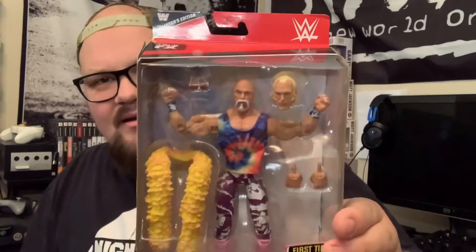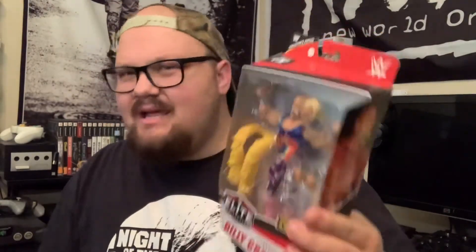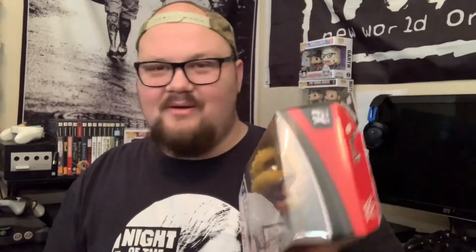I got Billy Graham Superstar — this is it right here. People say Hulk Hogan was the original man doing this stuff, but Billy Graham was the first real flamboyant guy wearing feathers, wearing bright colors. The fact that they put him in the line is just so cool. Shout out to the guys I did some trades with — hope you enjoy your figures. Really stoked on everything.